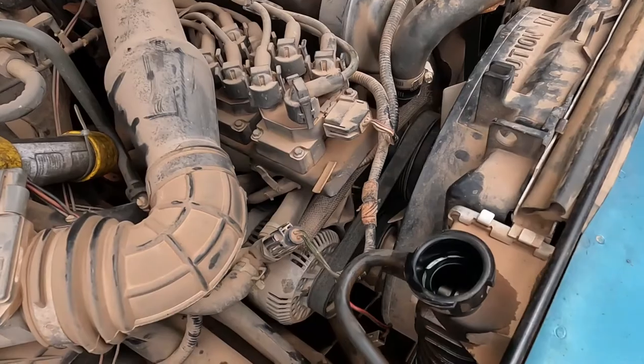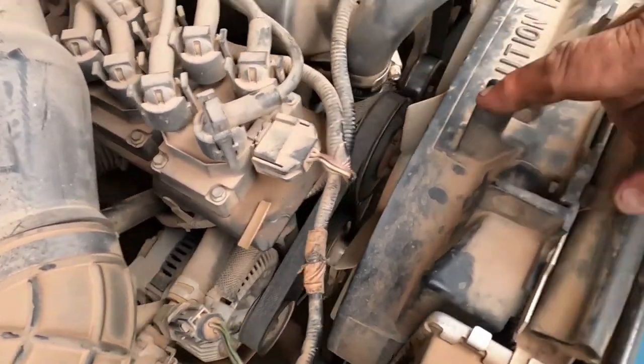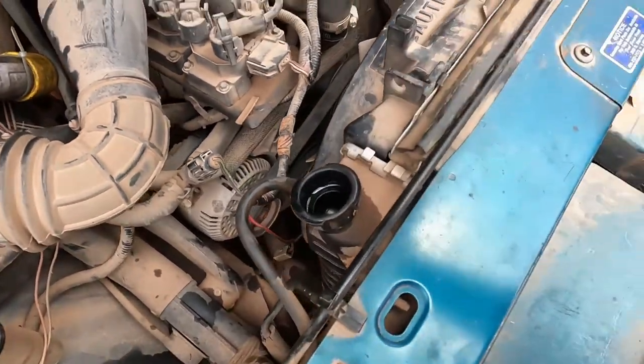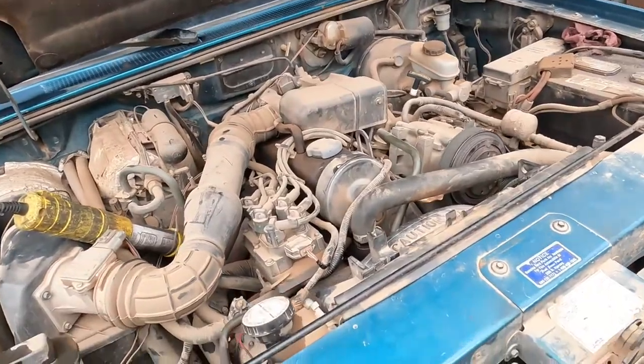I reversed everything. I got the four nuts tightened on my water pump, put these two back on, filled it back up with coolant, and let it run and warm up. I got it running — no leaks. The water pump's done, it's all good. Tomorrow we head back out working in the yard. Alright, we'll see you later.